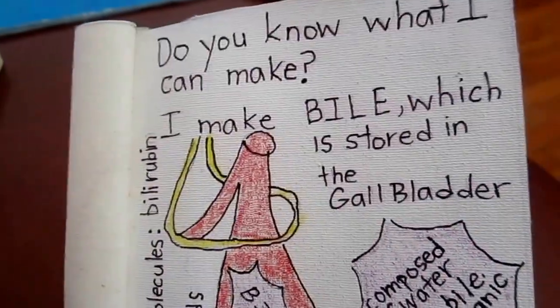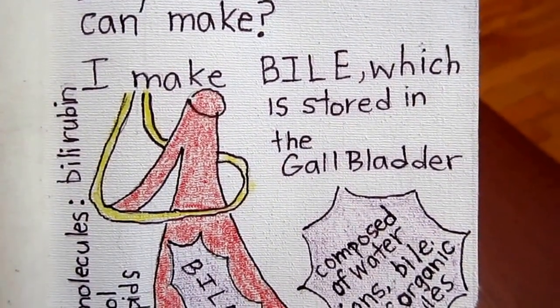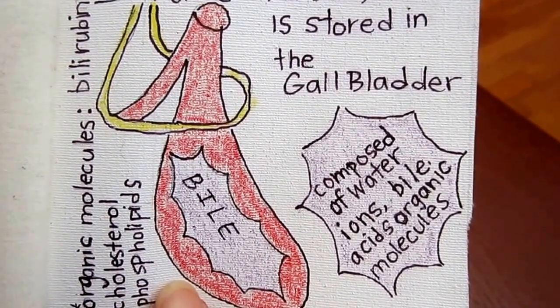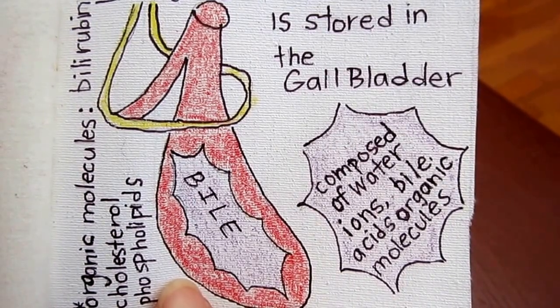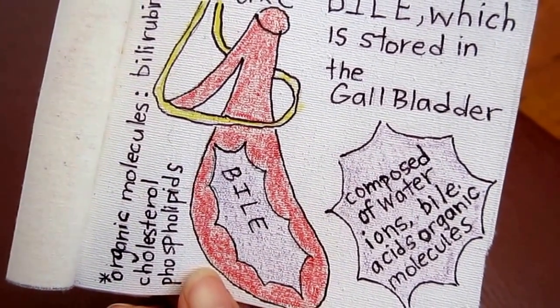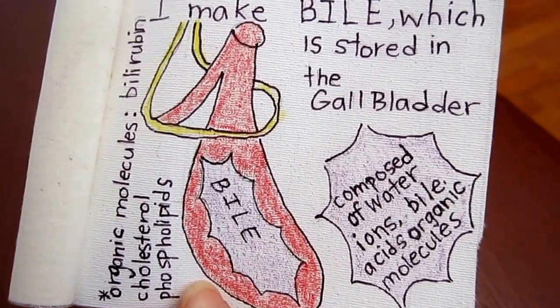Do you know what I can make? I make bile, which is stored in the gallbladder. It is composed of water ions, bile acids, organic molecules, bilirubin, cholesterol, and phospholipids. So that's what bile is made of.